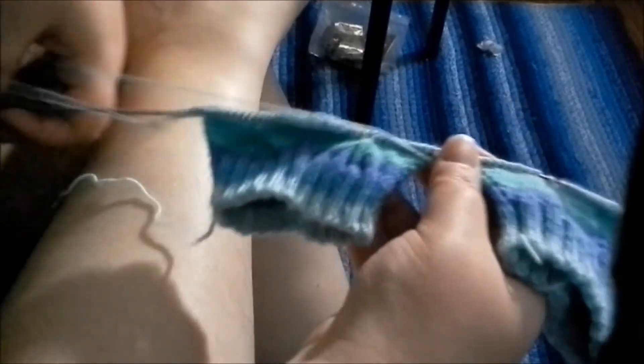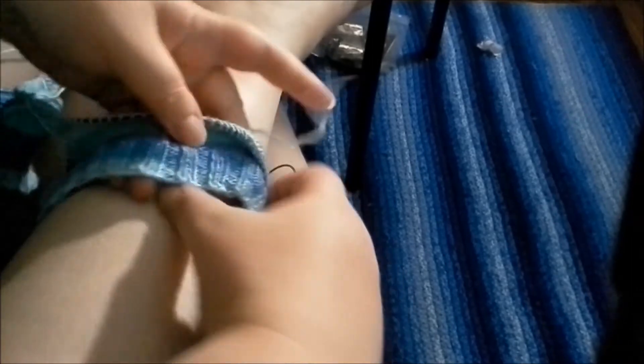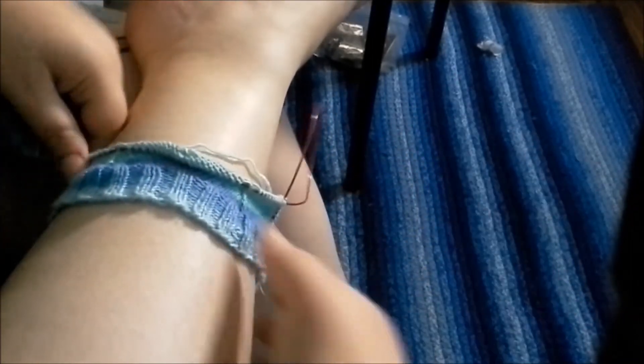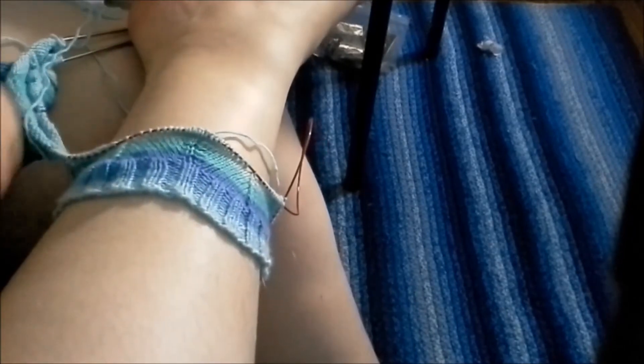If you do the Jaywalker pattern with a self-striping yarn like this — Knit Picks Felici in the Glacier colorway — you can start to see there's a pretty strong chevron-y type pattern. I'm knitting on size twos. All's going well, there's just one little problem. I'm doing them two at a time on Magic Loop, as I'm sure you can tell.